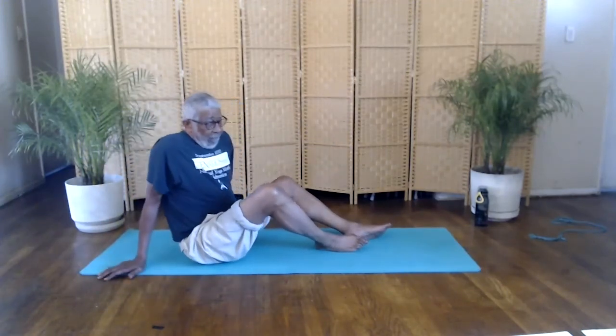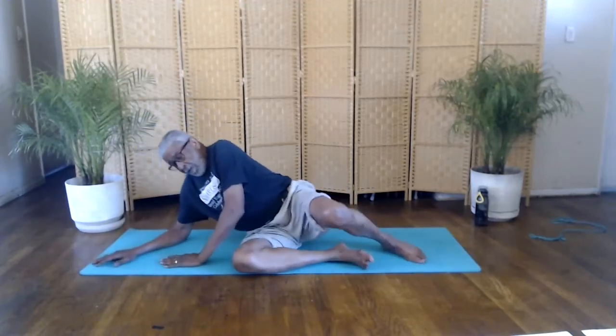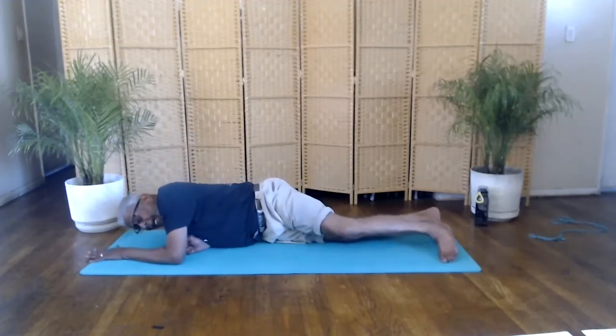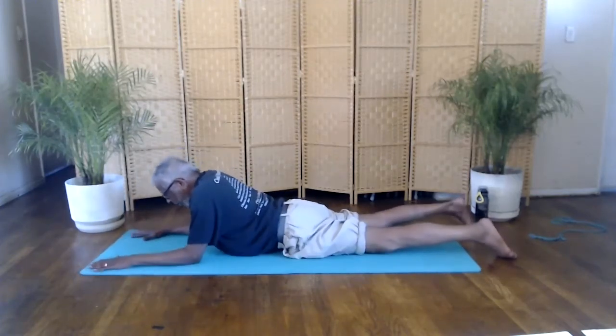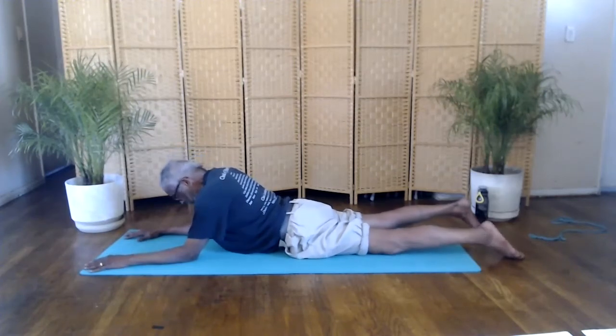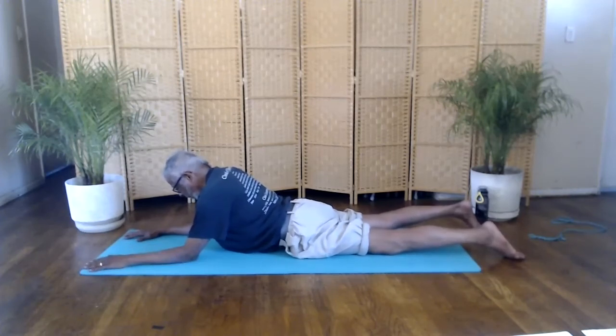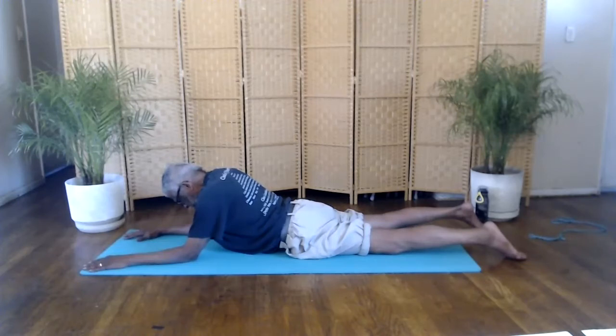Onto your stomach. We'll do the sphinx posture on our stomach. You want to get onto your elbows, forearms, palms down. Spread your hands apart. Spread your fingers. You want your shoulders up tall. Relax your neck and facial muscles. Focus on your breathing. This posture helps to restore energy to the body. Relax. Focus on your breathing.